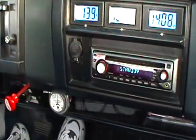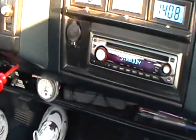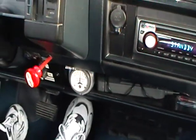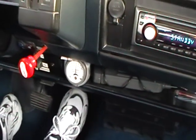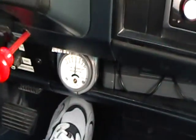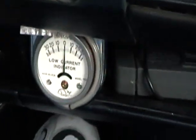How does the gauge look? Pretty good? No. Better? No. I can zoom in and it looks good. Okay, I'm going to bring the regeneration on here.